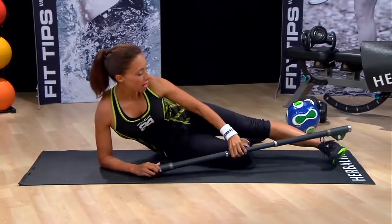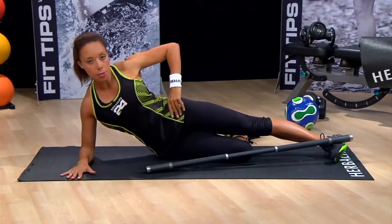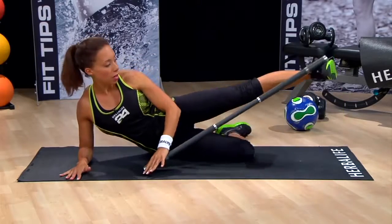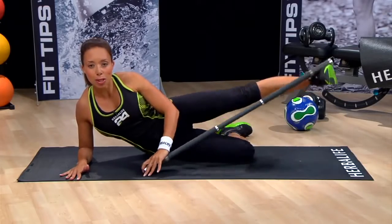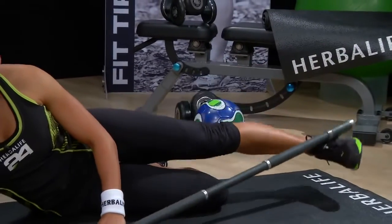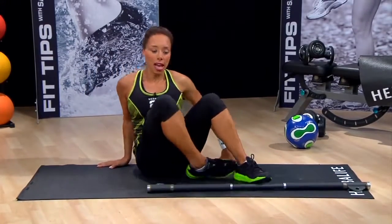Now we can add some weight to this move in the same way. Take the bar and simply add it to the outside of the foot, place your hand on the bar, and get back in position. Hips are forward, hips are stacked one on top of the other. This bottom leg is simply for support — just lift and lower, controlling the movement on the way up and controlling the movement on the way down. I'm going to switch sides now and perform both of those moves on the other leg.